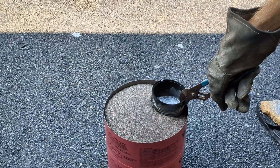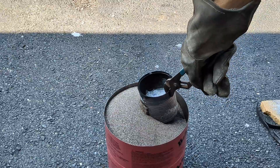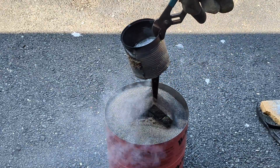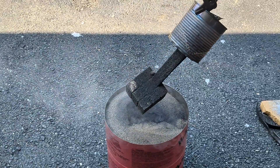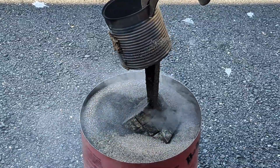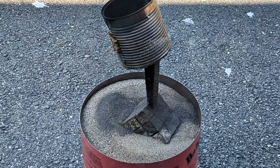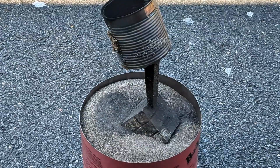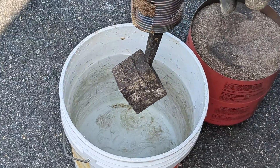It's now been about 15 to 20 minutes and it's time to remove this from the sand. It is still very hot so do not touch this with your bare hands — even with gloves, make sure you use some sort of utensil to grab the can to pull it out of the sand. I'm going to cool it off in a five-gallon bucket of water.